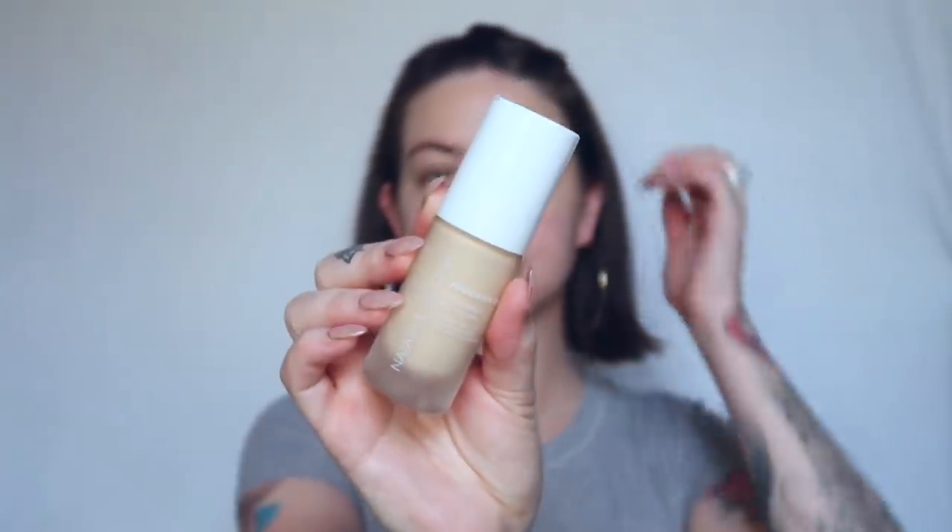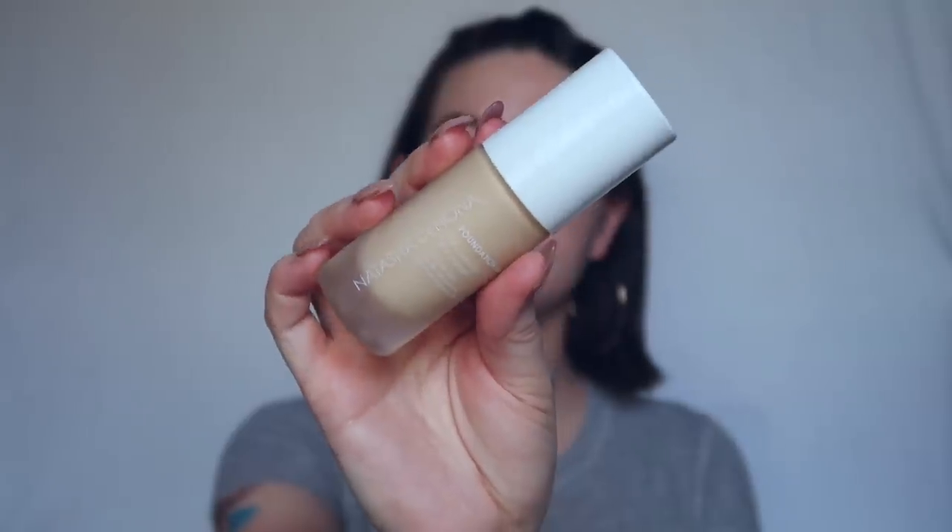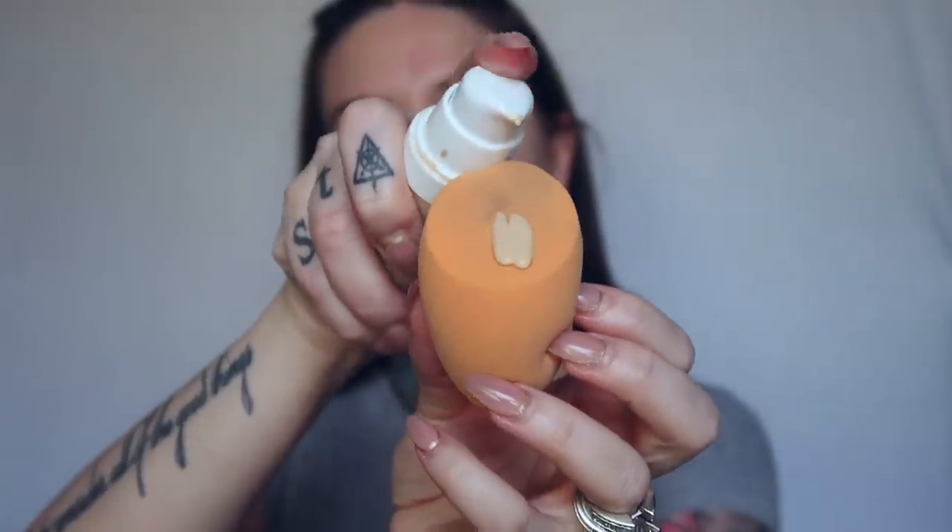Okay, I'm going to go in with foundation. I'm going to take my Natasha Denona Foundation X Plus Full Coverage in the shade Fair.